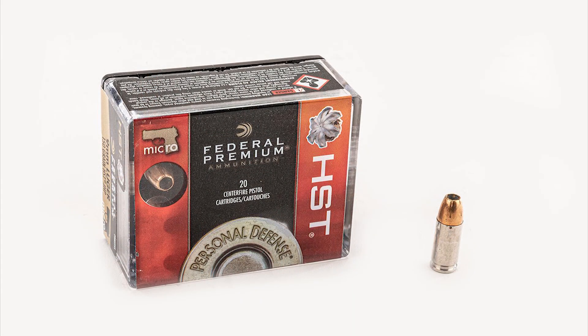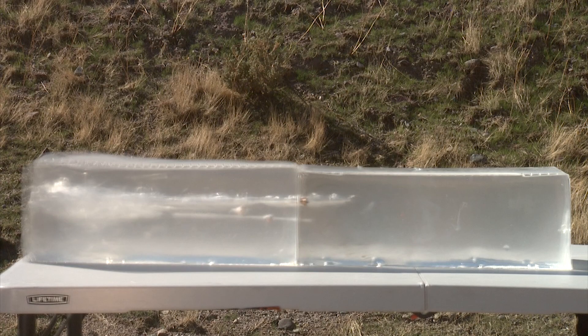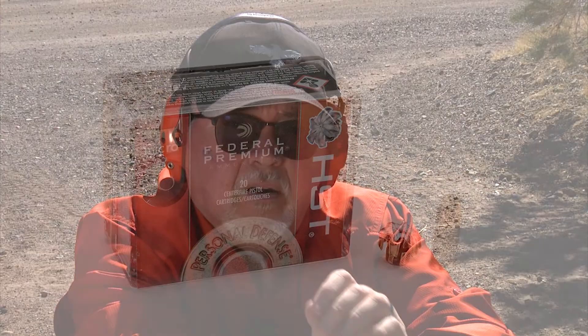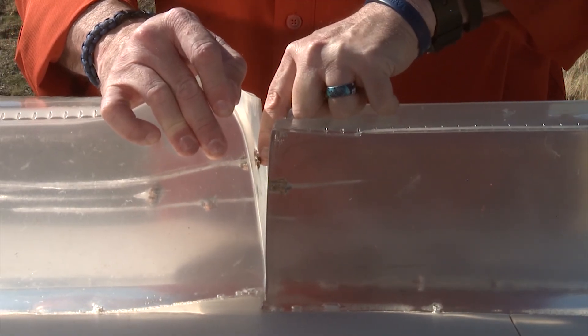Now let's try the heavier 150-grain HST Micro, which is specifically designed for a micro pistol like this one. The Micro round went far in front of where the original HST landed — it's amazing that a 150-grain round, only a little more powerful, goes so much farther and expands just the same. If you look at them from the top they look identical; the only difference is bullet weight, but both rounds perform great.